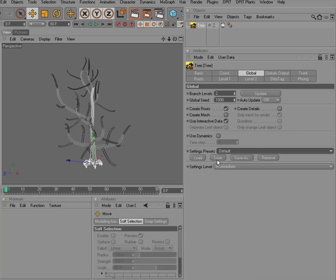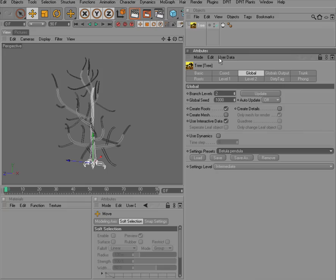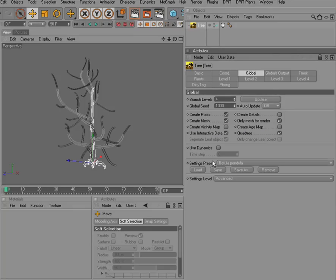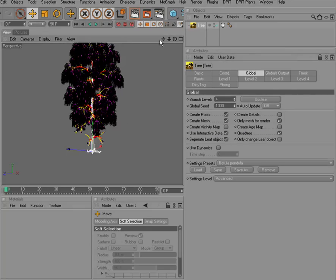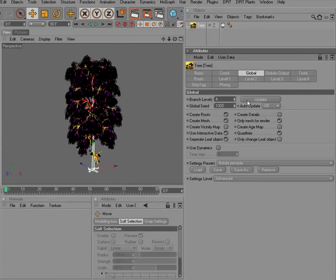Dippet Plants comes with a preset system and several presets for your convenience. You can simply select a preset — in this case a Betula Pendula — click the load button, and update to get a nice tree preset.